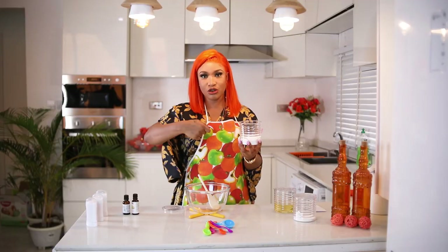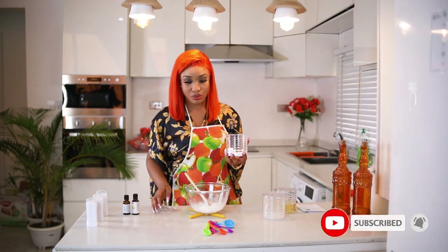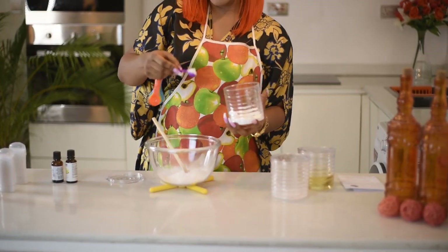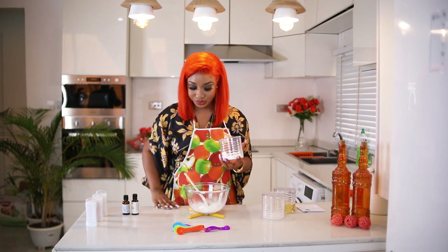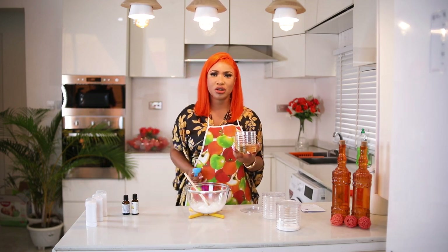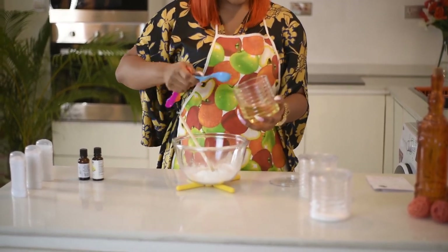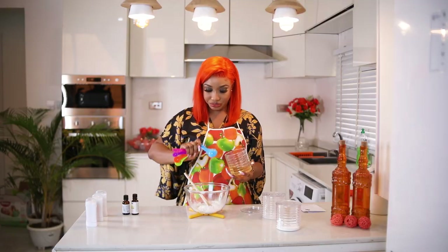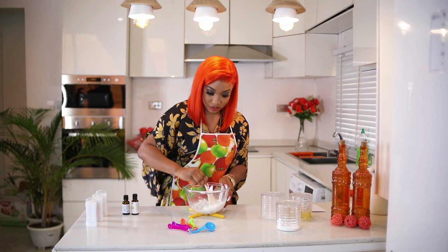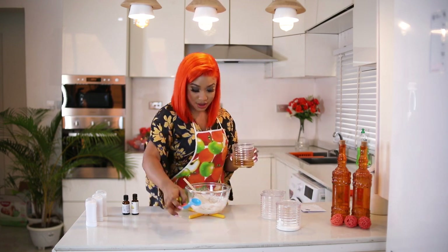So I'll take two full spoons of arrowroot and turn it in here. Now I'm measuring the baking soda — that's very important. All I need is two teaspoons of baking soda in here. For the coconut oil, you can use it dissolved or thick — it doesn't really matter, but dissolved is easier to mix. I'll put in about three spoonfuls and start stirring with a wooden spoon. I need a little more oil.